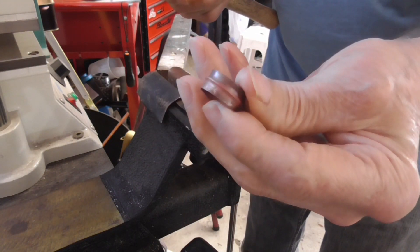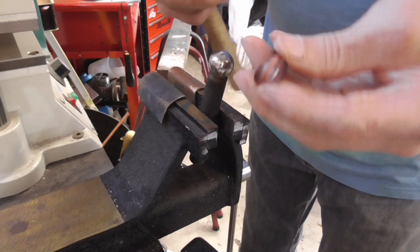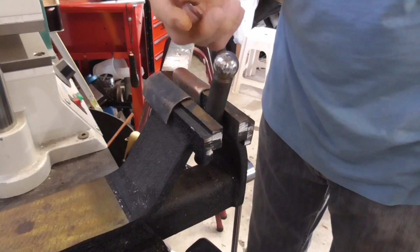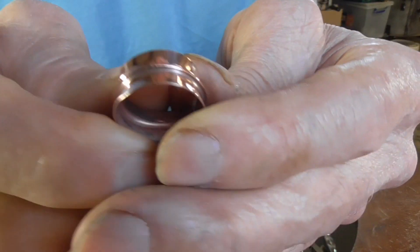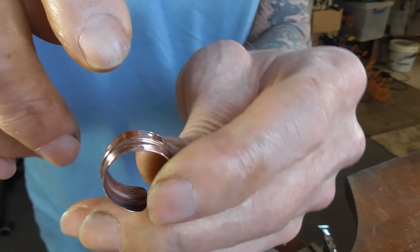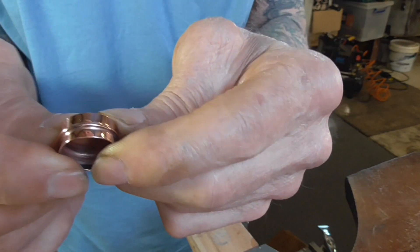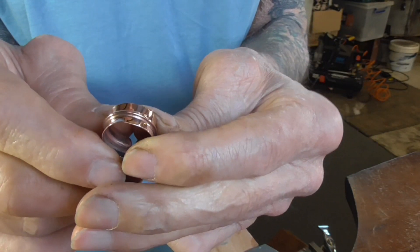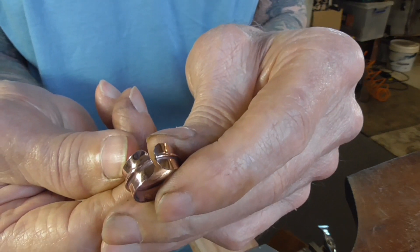Now we're ready to polish it. Before we polish it, we have to pickle it to get the oxides off — well, we don't have to pickle it, but it takes a lot less polishing if it's pickled. So here it is, our fold form ring, all polished up. The fact that it has a ridge in the middle allows us to use a really thin piece of material, because it's plenty tough — it won't deform, it'll hold its shape. Adjustable.